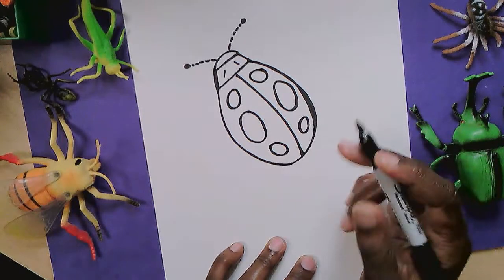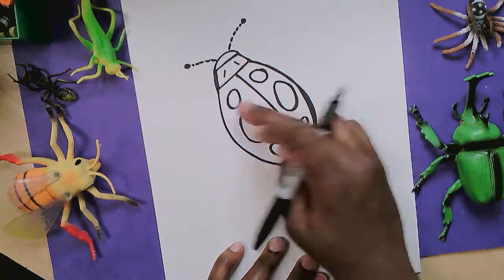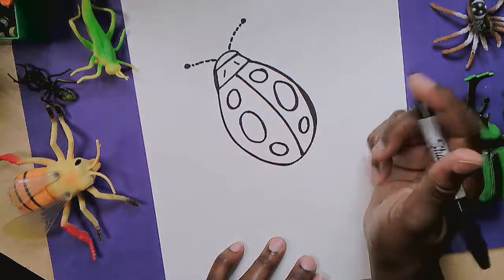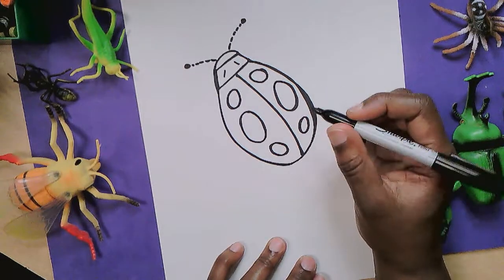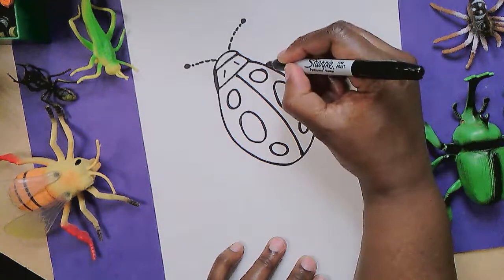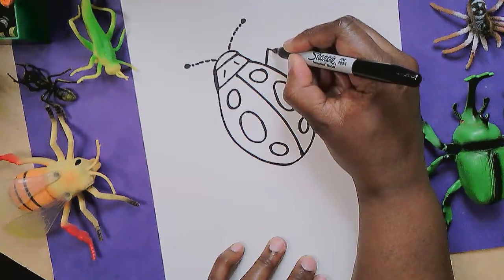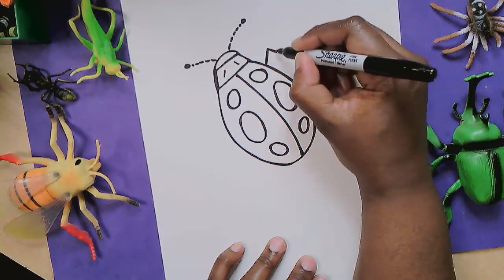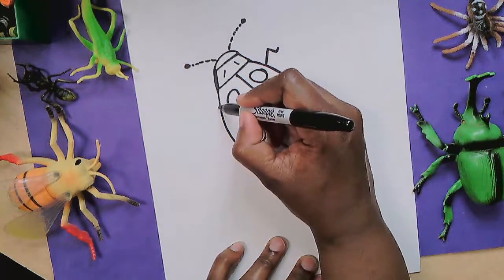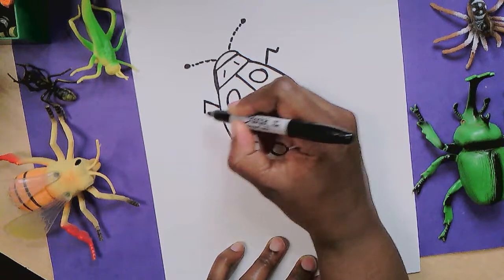The last thing we need to do is give her six legs. Just like she has three spots on this side and three on that side, she needs three legs on this side and three on this side. Ladybug's legs bend — they're not perfectly straight — so I'm going to make sure her legs bend. I'm going to make the front leg come up like this and bend down and then add a little foot at the bottom. It's a leaning line — going to lean up and then back down and then a little foot right there.